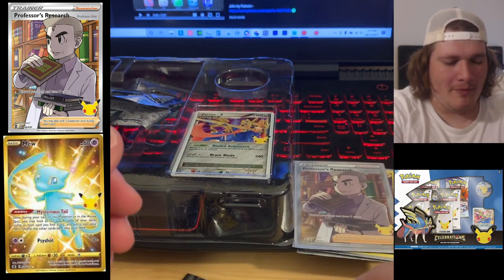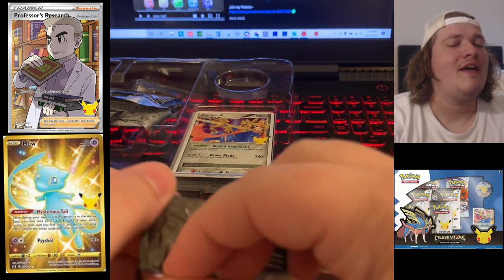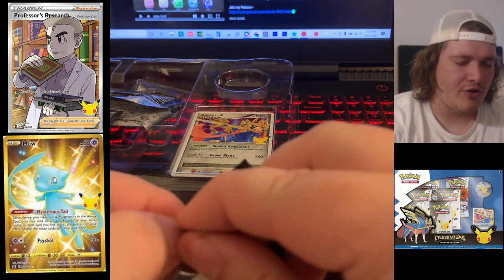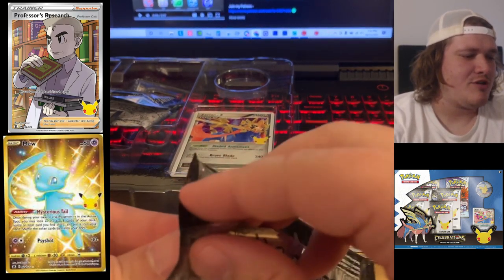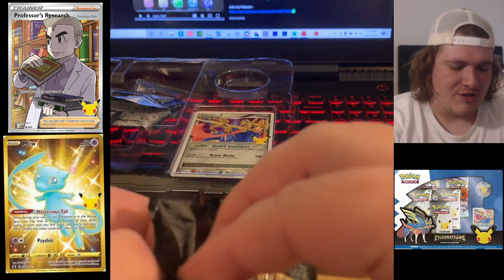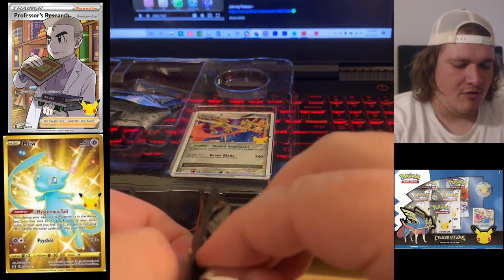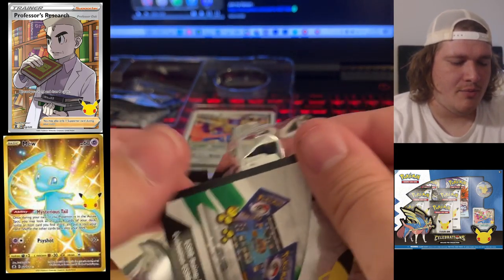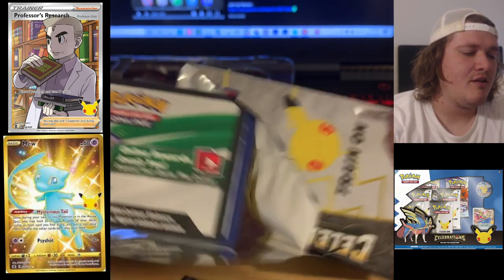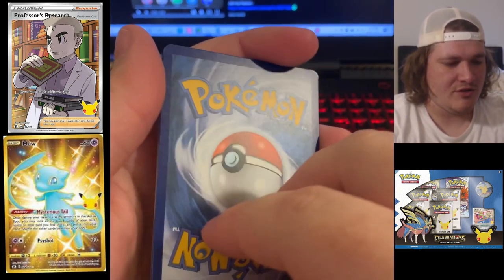We have two more packs to go. I just need the three starters, and that will effectively be all the cards I've been hunting down in Celebrations — we just need the Kanto starters. I don't have the Gardevoir yet; that's pretty hype. That's another really crazy card that everybody's hunting down.